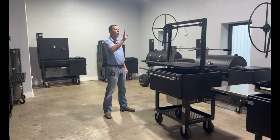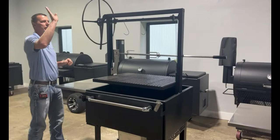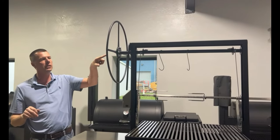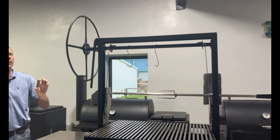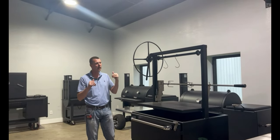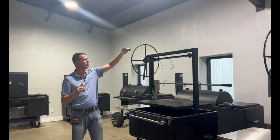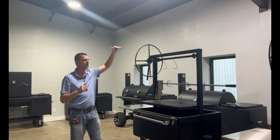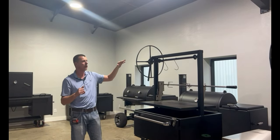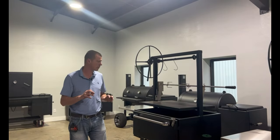Next is our 20-inch diameter crank wheel. Standard, we just have a hand crank on here. This is more authentic — the 20-inch wheel. Another cool feature is we now have the bolt-on flange here. It looks really cool, but the other purpose is some people have a clearance issue — maybe a garage door, maybe an entry door. So if that is an issue, now you can unbolt that, get it to where you need to go, and put it back on. So not only does it look cool, but it also serves a great purpose.